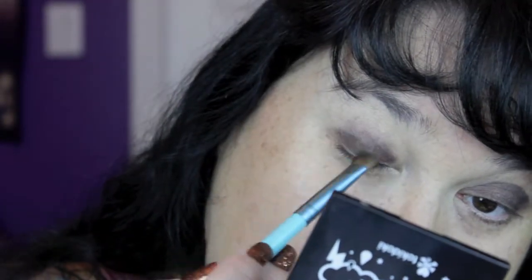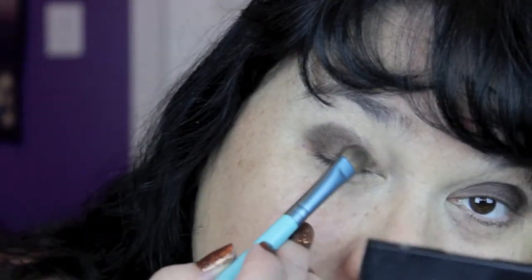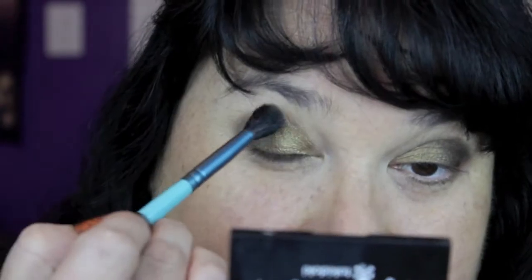Now I'm going to take a flat fluffy brush — the Sigma E55 — and go in with that dark brown, laying it down on the outer half of my eyelid. I'm going to flip the brush over and use the back to go in with the beautiful gold, putting that on the inner half of my eye over the top of that brown base, starting by tapping and then blending. Once that's blended fairly well, go in with this lighter beige color and a big fluffy E40 brush, getting a little on the tip and blending out the crease so there are no harsh lines.